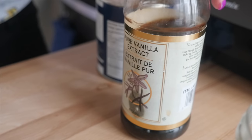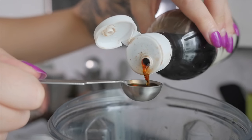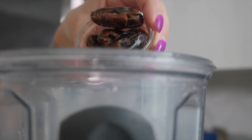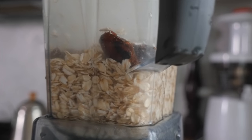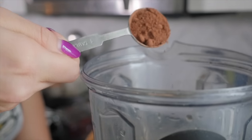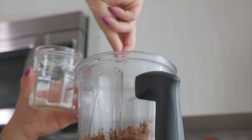Once you have your base down — four to five cups of water, one cup of whatever grain, seed, or nut you're using, and a pinch of salt — you can very easily make vanilla milk by adding vanilla extract. You can sweeten it by adding two to four dates, depending on how sweet you want your milk. You could even make chocolate milk by adding four dates, two tablespoons of cocoa powder, and some vanilla, and you have a really delicious chocolate milk.